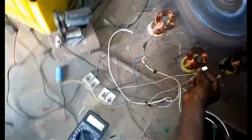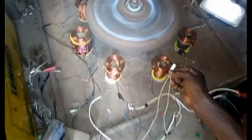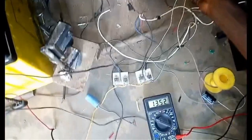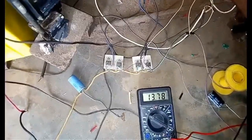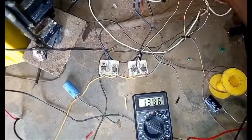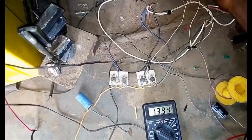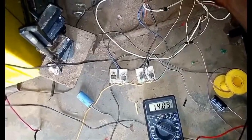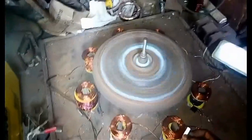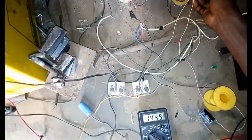All we know is that it is returning all the energy that is used in this process. You don't lose any energy from the environment because all we are using here is the magnetic flux pushing this massive flywheel. As you can see, it is charging the second battery — that is 14.39 volts — that is the state of charge.